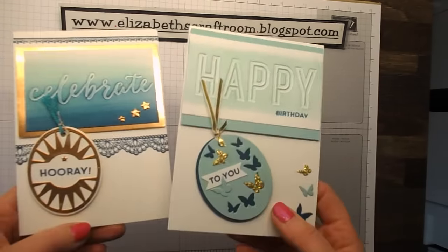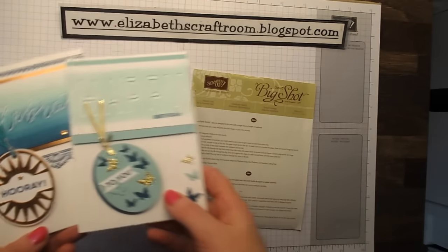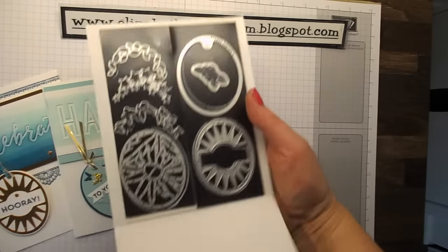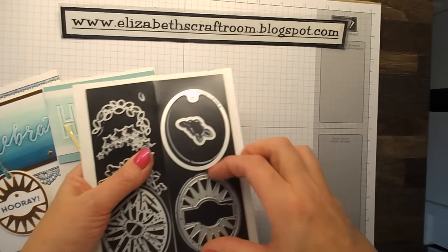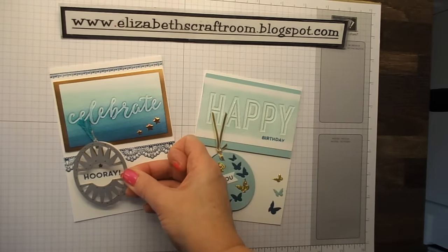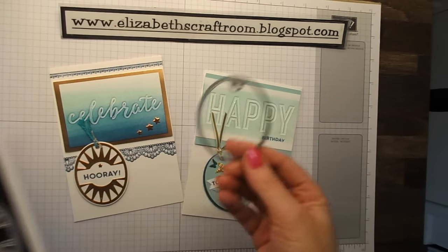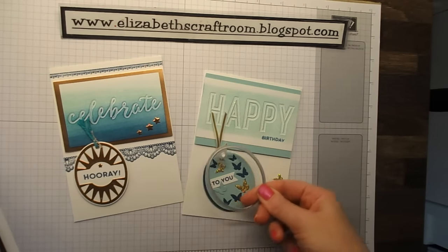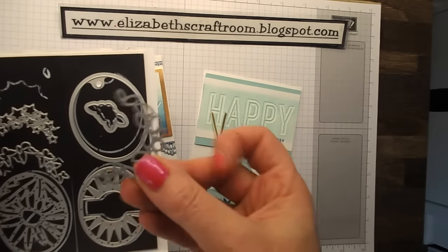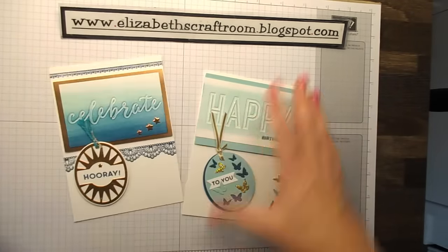I showed — I don't know whether it was both of these cards on a previous video. This is the dies that we made the tags with. They're called timeless tags and this one cuts out the piece that I've done in copper on there. Then you've got a plain one which I've put underneath and on top, and then these little ones cut out the little bits and pieces so you can have leaves, stars or butterflies.